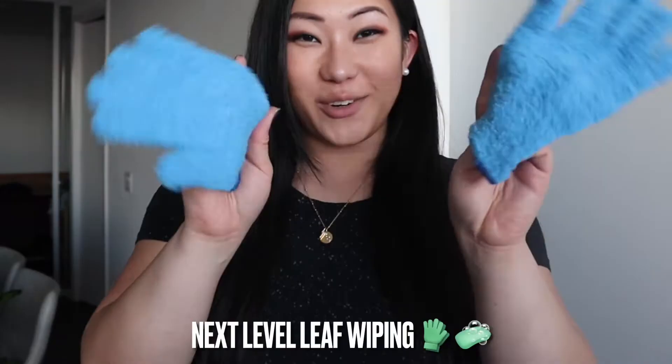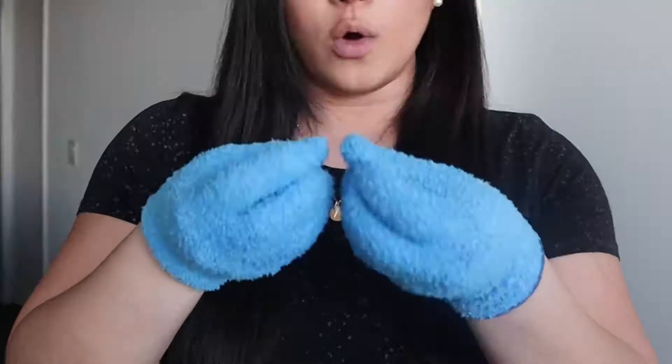These gloves are from Amazon — I believe they were about $15. I find gloves are much easier to use only because you have more control with your fingertips and you're able to be a little bit more gentle.